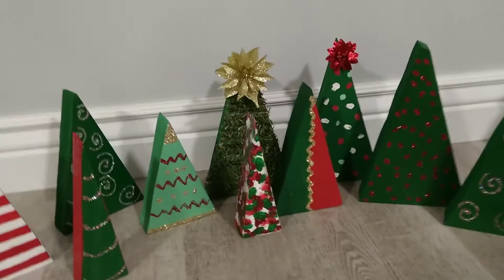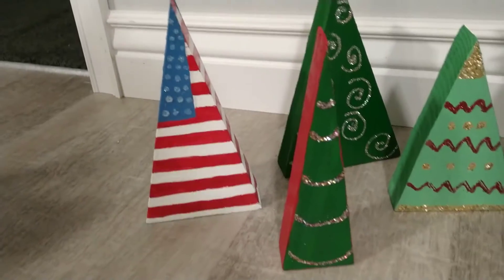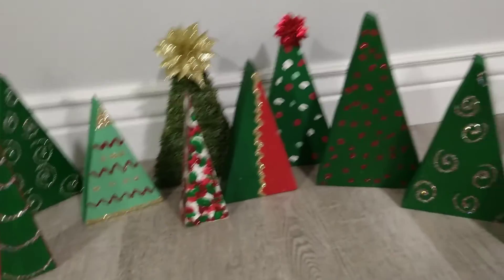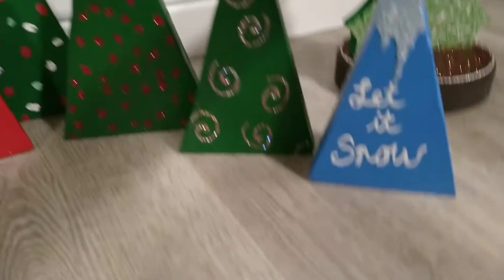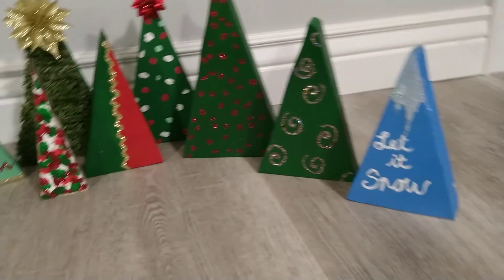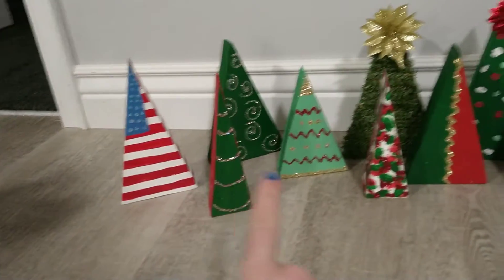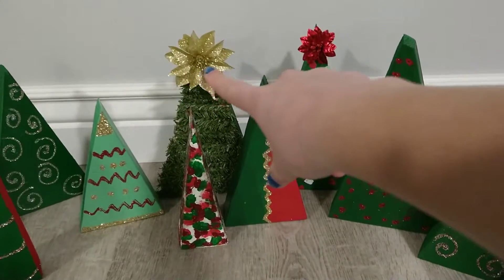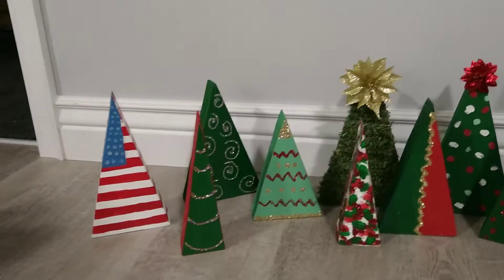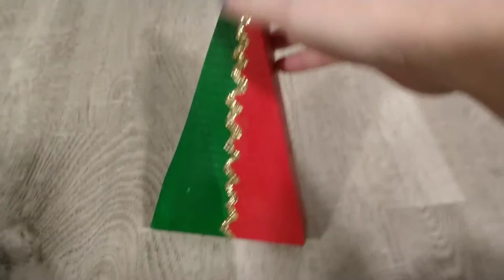I don't know if I showed in that video the wood triangles I had, but this is what I made out of them. They were just scrap wood and my grandparents cut them into triangles — not this one, but all of these — and all I did was paint them. I'm going to use this one as an example and tell you how I made it.